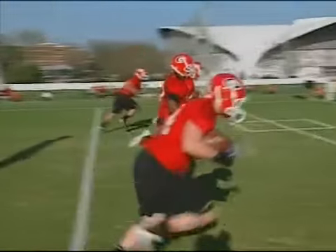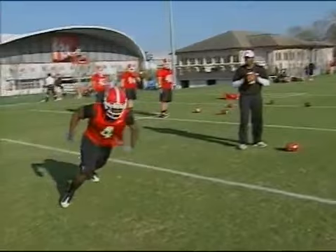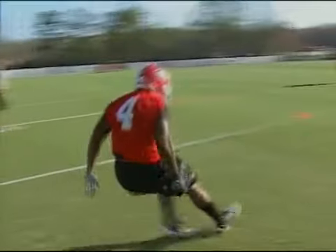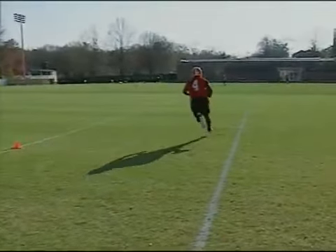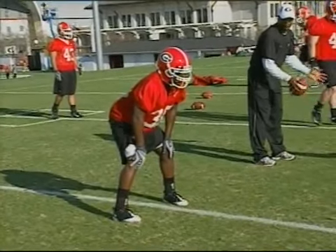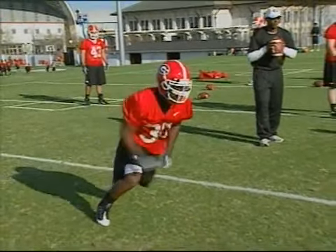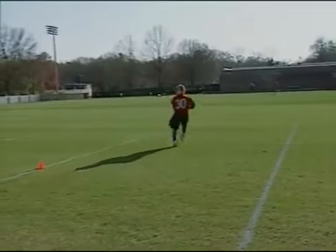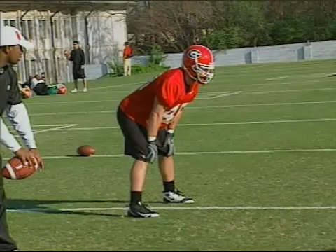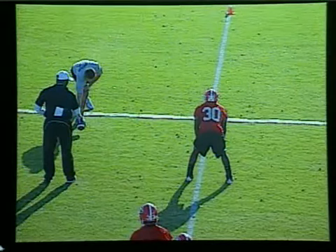Now getting into pass catching. One route that we have is the hook route. The hook route is designed to hold down the underneath coverage, and if that underneath coverage gets too deep then the quarterback can check it down to us with room to run. The hook route is always designed off a certain protection. We check our protection, first step getting wide, then come down and hook it up three yards past the line of scrimmage. You always want to emphasize everything discussed before - good two-point stance, eyes up, no false step coming out.